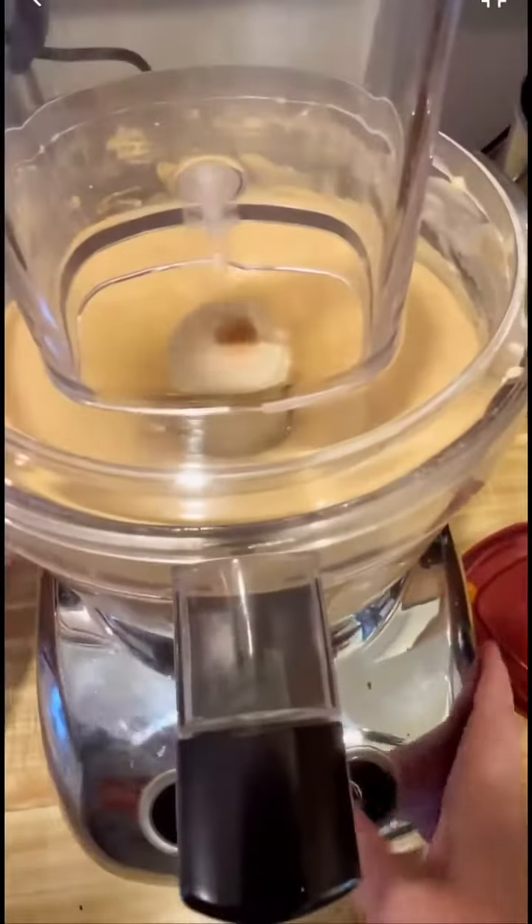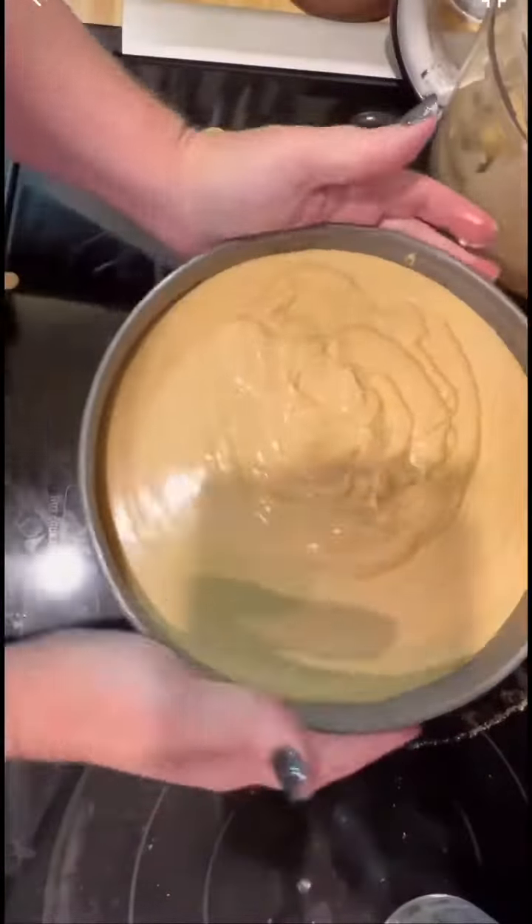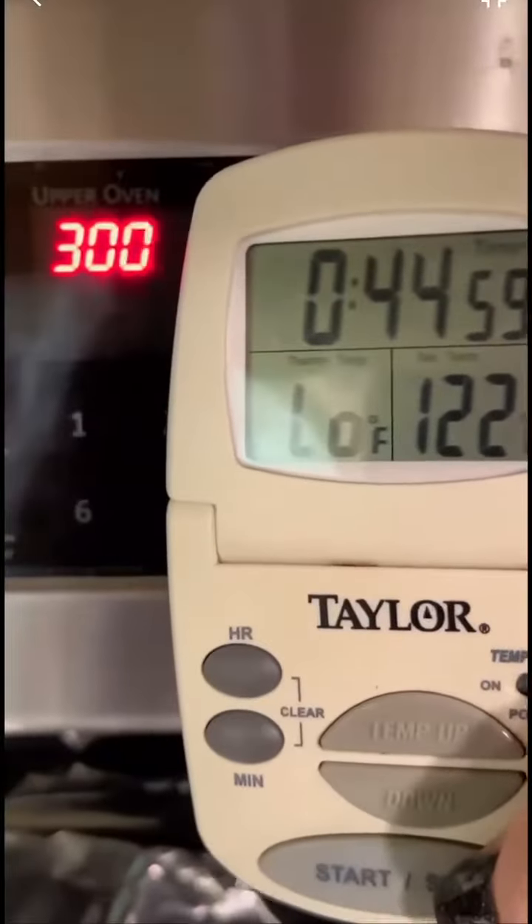For a complete list of ingredients and directions, please refer to the recipe on my website — link in profile. What's great about a pumpkin cheesecake is you end up cutting much thinner slices, so it feeds a lot more people than a pumpkin pie.